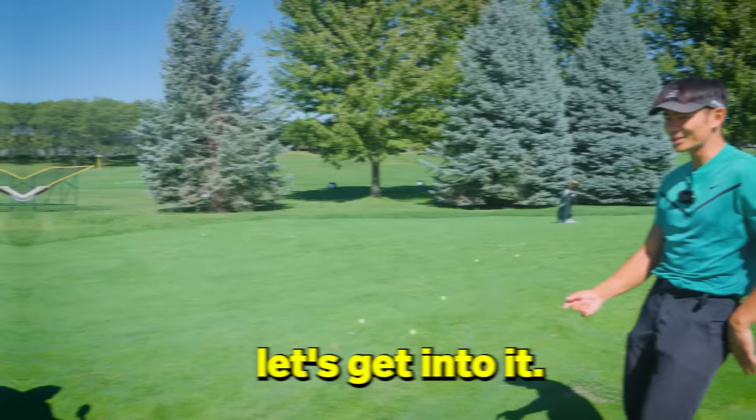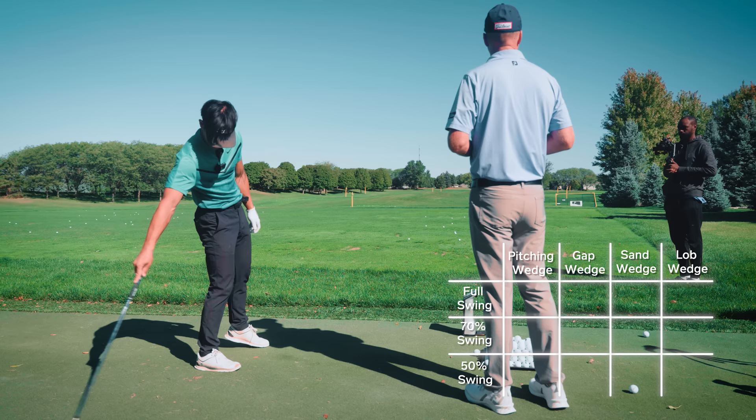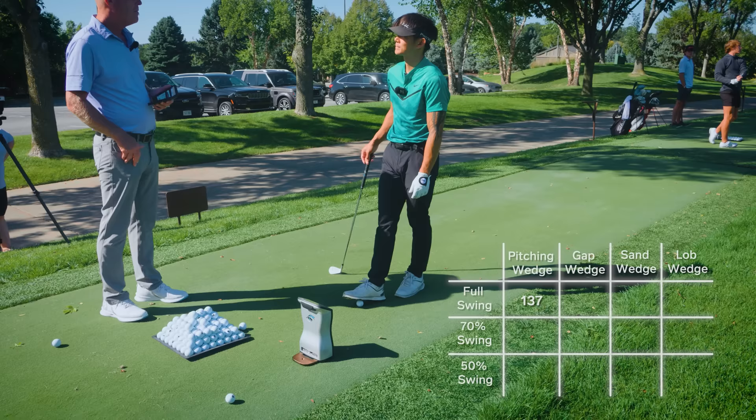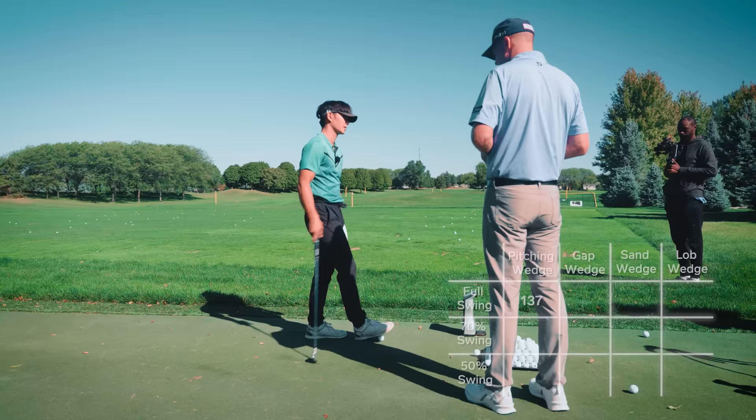So that flew 137 yards. If you think you hit it 125, you just hit 12 yards over the green and made a double bogey, right? You do not hit it 125 - you hit it 137. That was pure, that's as good as you're going to go. Let's get our full swing number with every club. Get your gap, which is step one. I'll write them down.